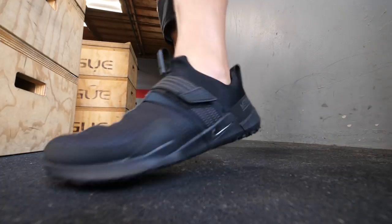With Nike they have the TR8s and similar training shoes that aren't Metcons, and they just feel cheaper than Metcons do. These are 30 dollars cheaper than their flagship model but they feel just as stable and just as high quality as any of the shoes they produce.